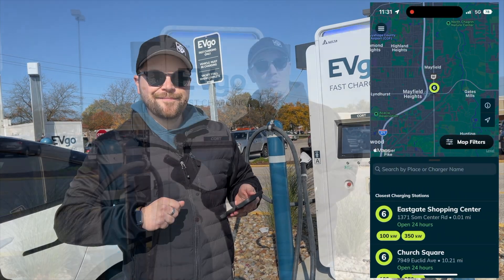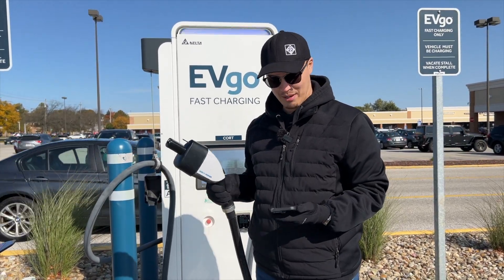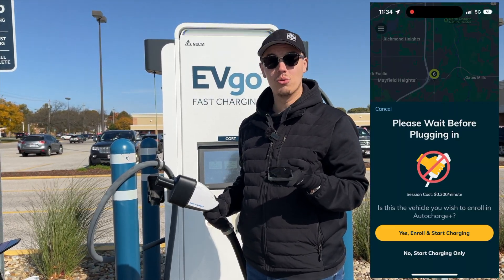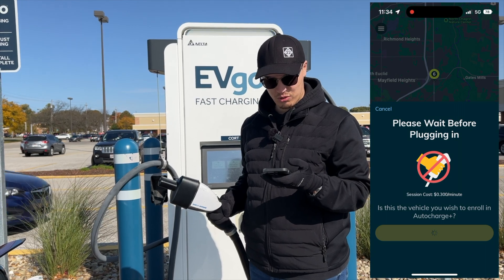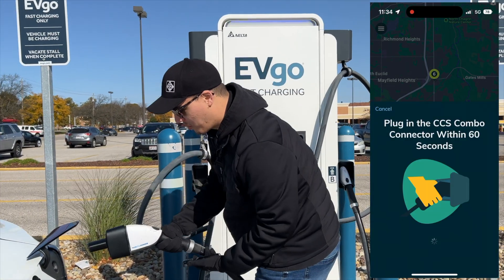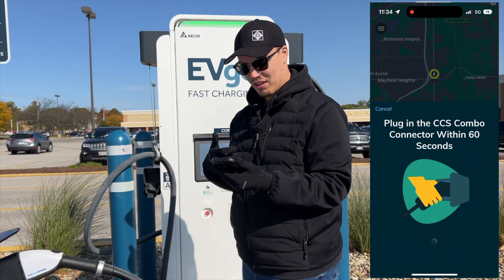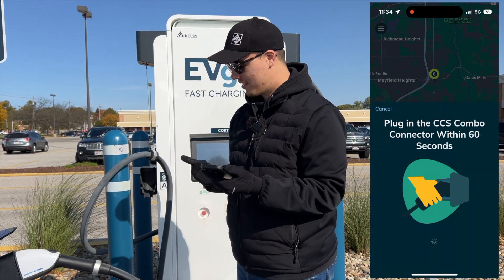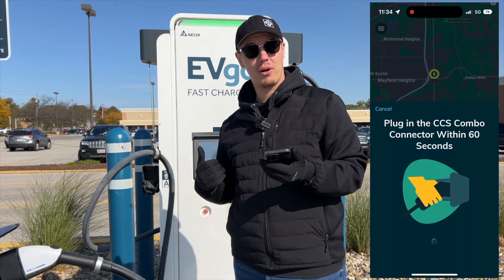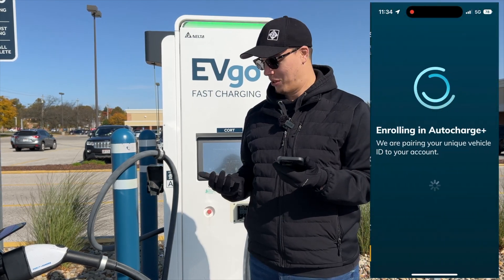Now let's plug in our Tesla to enroll it in Auto Charge. We have our green-to-red fast charging adapter already connected. The EVgo app is saying we want to enroll the vehicle, so we'll hit 'Yes, Enroll and Start Charging.' It tells us to please wait before plugging in, and then it says to plug in within 60 seconds. We have it connected — the charger is communicating with our vehicle, and it says payment is authorized on the charger itself.